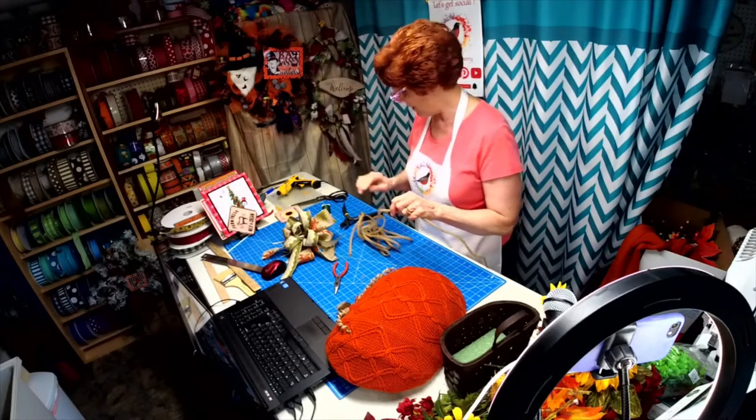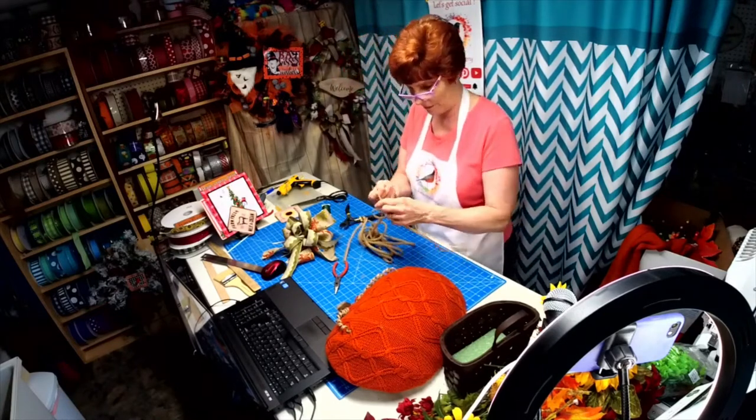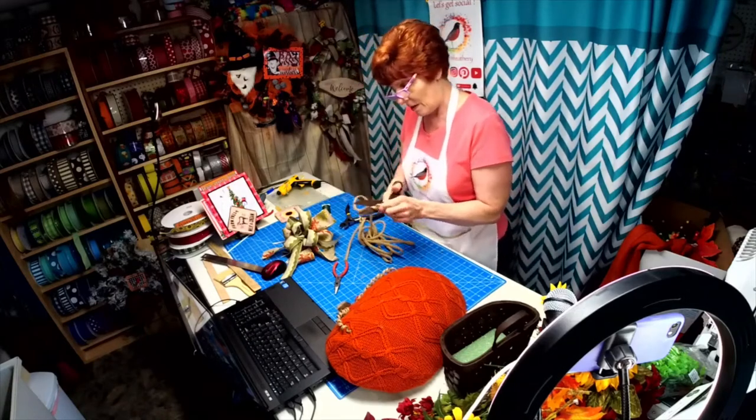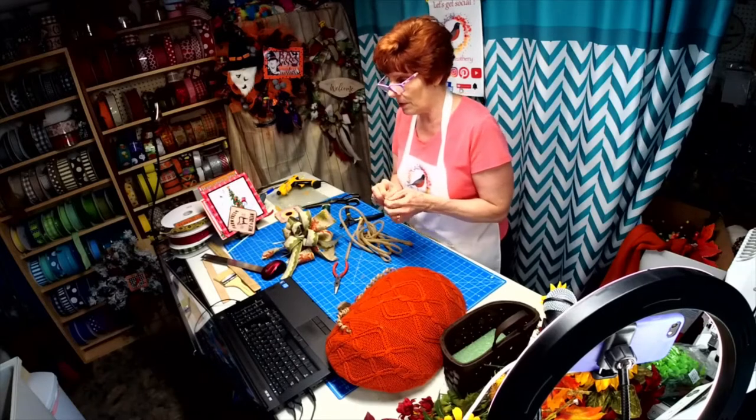I have a set of car coasters I have to make for Dawn — Dawn is into chihuahuas. I did the design and tomorrow I have to print them.